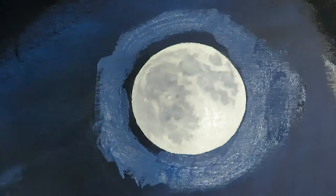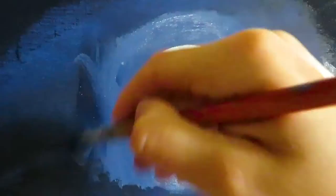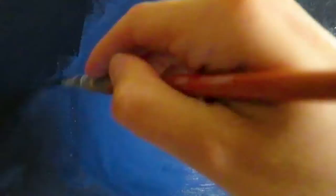The final step is basically creating a shine effect around the moon. You do that by simply whitening the sky color — of course the more white you add, the brighter it gets. It is really up to you how you want that to look. Then you paint that around the moon and blend it with the regular sky color, and then you just clean the edges if necessary.